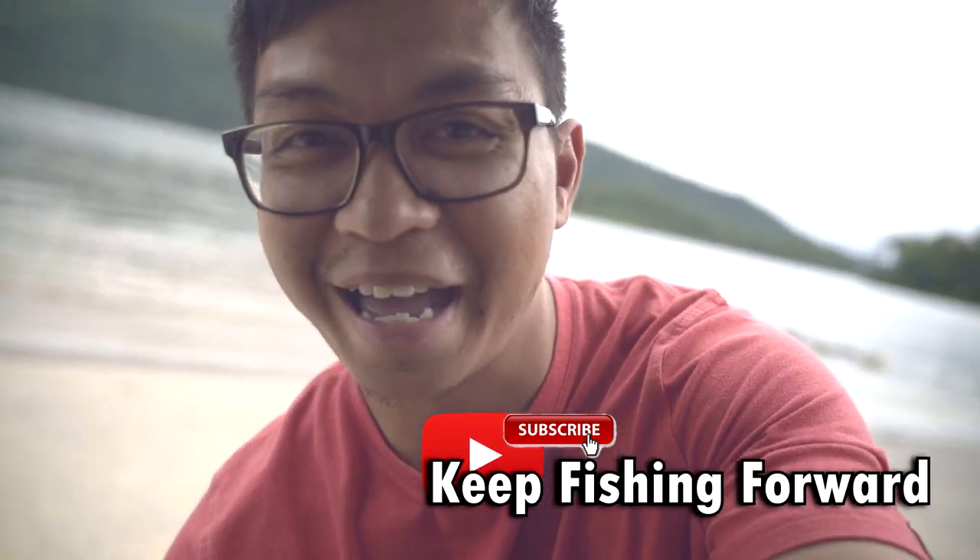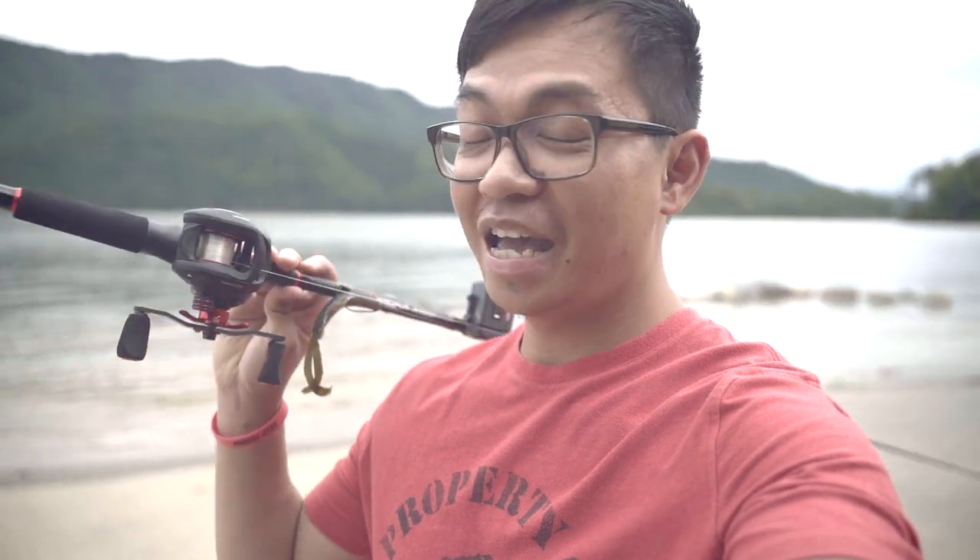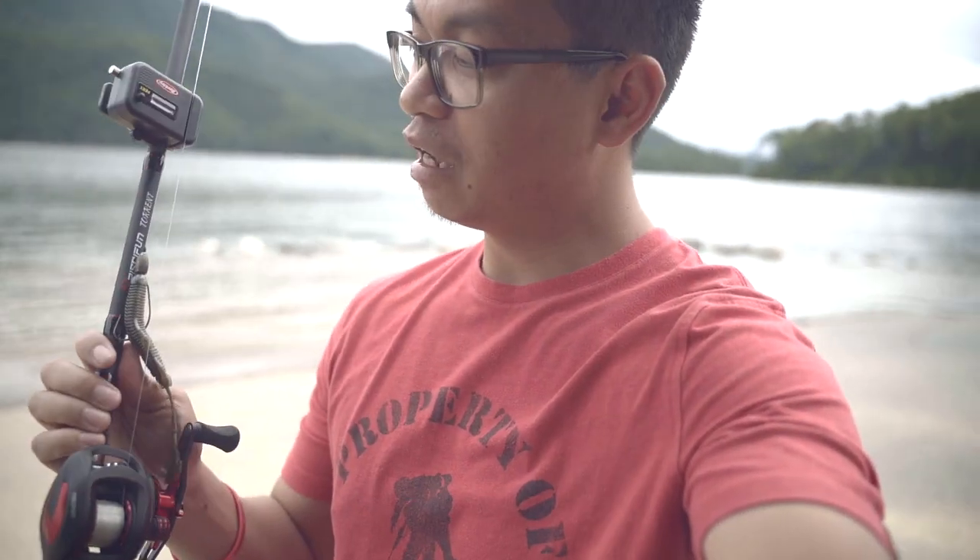What's going on guys, welcome back to the channel. We're taking it back old school today — we have got the PC Fun Phantom X. We're gonna be doing a casting distance test on this reel to see how far we can cast it. I know you guys are always wondering about that, so find out today.